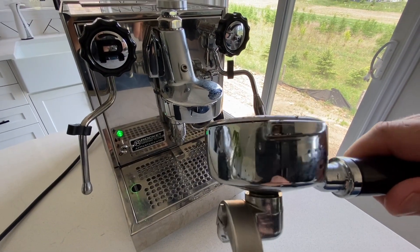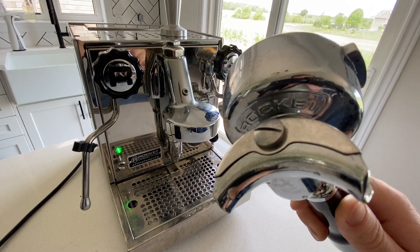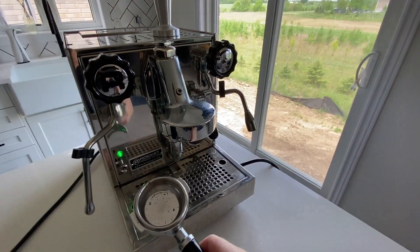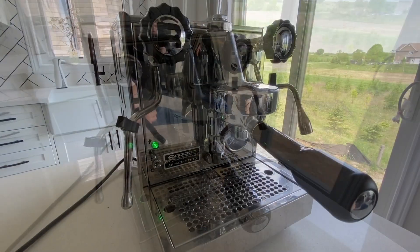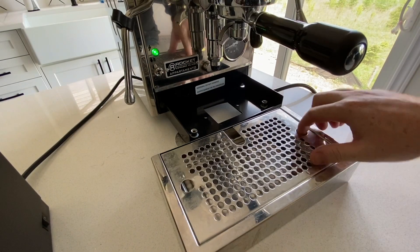The portafilter itself is really nice. It's nice and heavy, and it has the word Rocket cast into it. It looks nice, it matches the machine, and there are no issues with it at all. The one thing I would point out — and I'm hoping this continues to get better with age — is that the spring clip which holds the basket in place is a little stiff, and it can make it a little bit difficult to get the basket out.